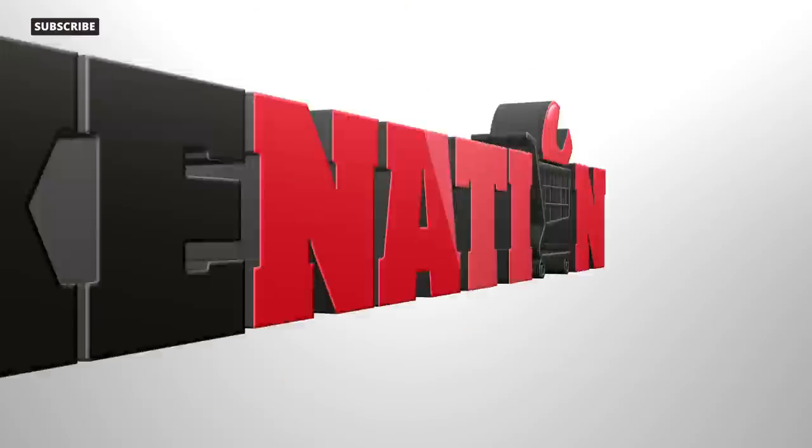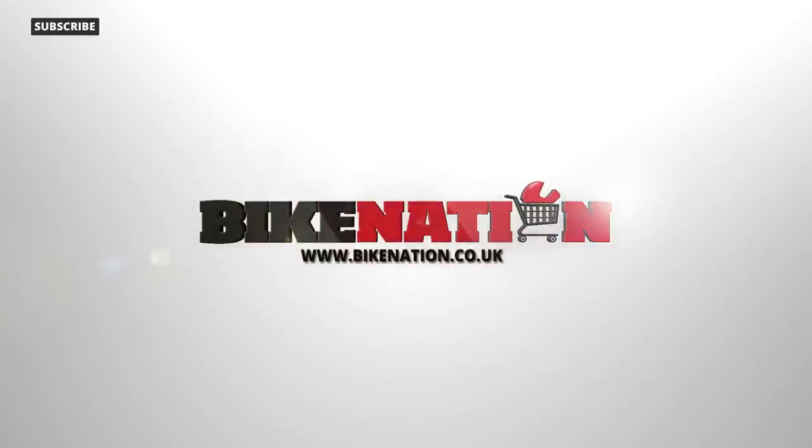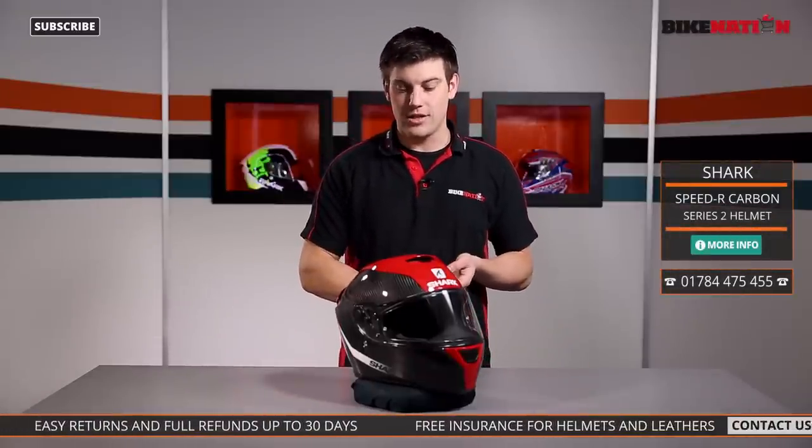Stay tuned because over the next few minutes I'm going to have a look at all the features when I pull this one apart. Before we do, check out the bottom of the screen — you'll find links to Facebook, Twitter, and all the other social media, and links to Bike Nation as well.